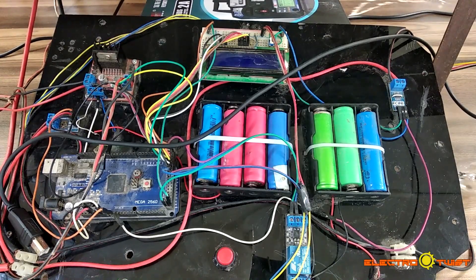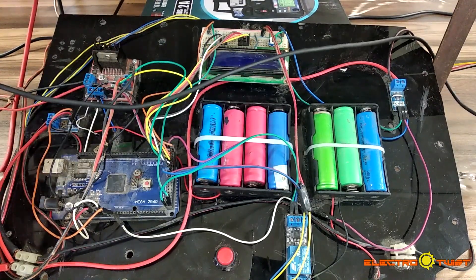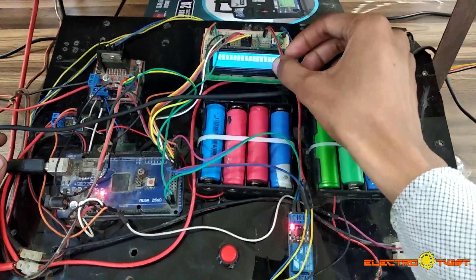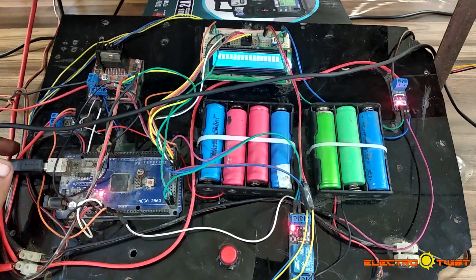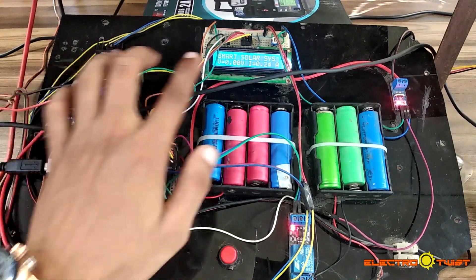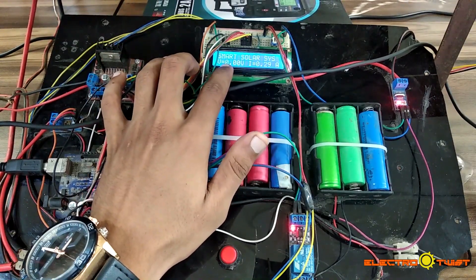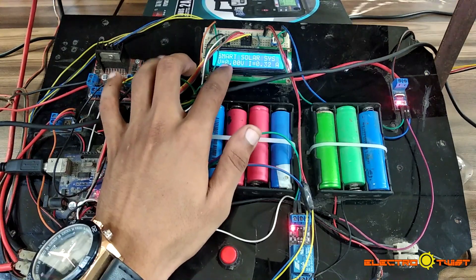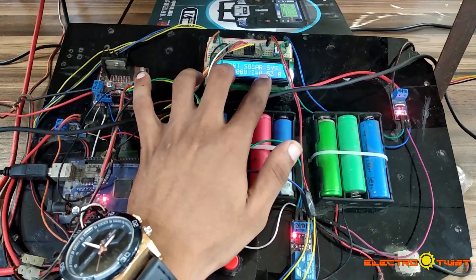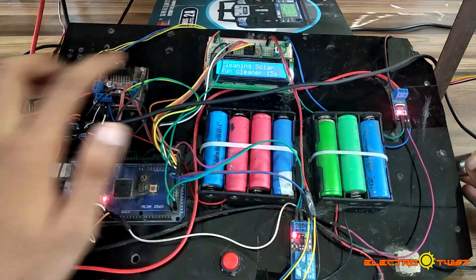Let's see the working of the project. We will power the board. Wait for the LCD initialization. After initialization, you can see it is showing the voltage currently being read by the solar panel — since it is under no solar light, it is showing zero volts. It is also showing the output current of the load, which is also zero.